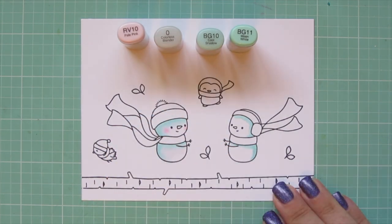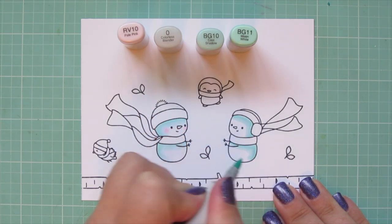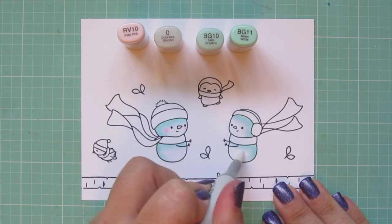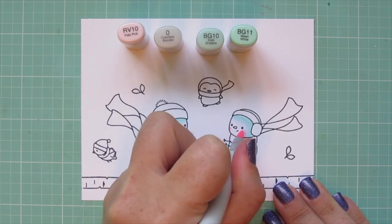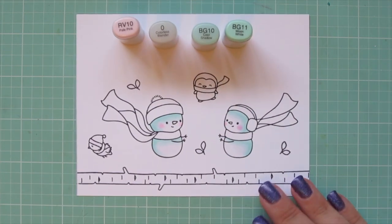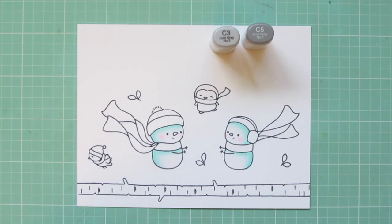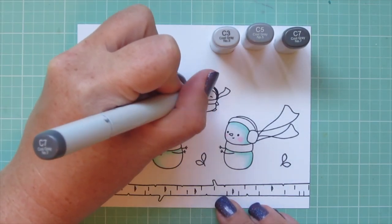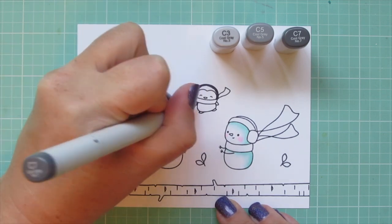I'll color the second snowman exactly the same except I'm going to reverse the light source and put it down the right hand side since she's facing toward the left. I know this is a super early start to my holiday card series this year, but I just felt like I wanted to ease into things a little bit more and not feel so rushed. It won't be every single card that's going to be in the holiday card series — I'll just be adding to it a little bit at a time when I'm in the mood to make another Christmas card.